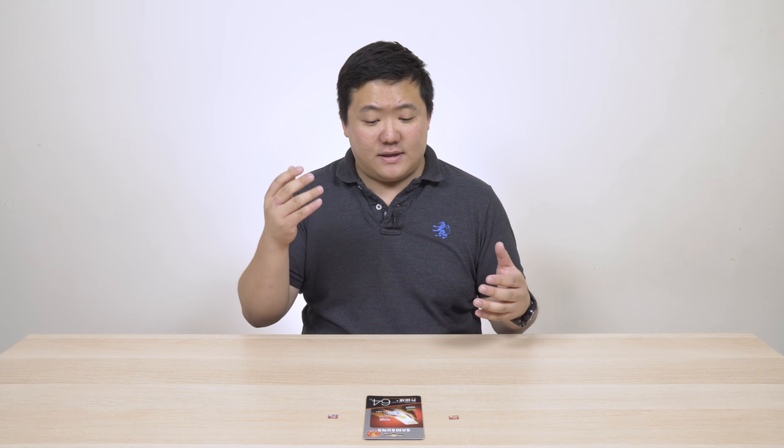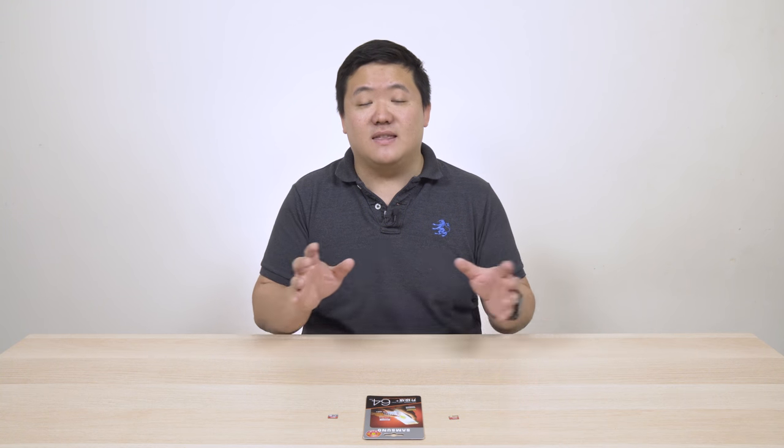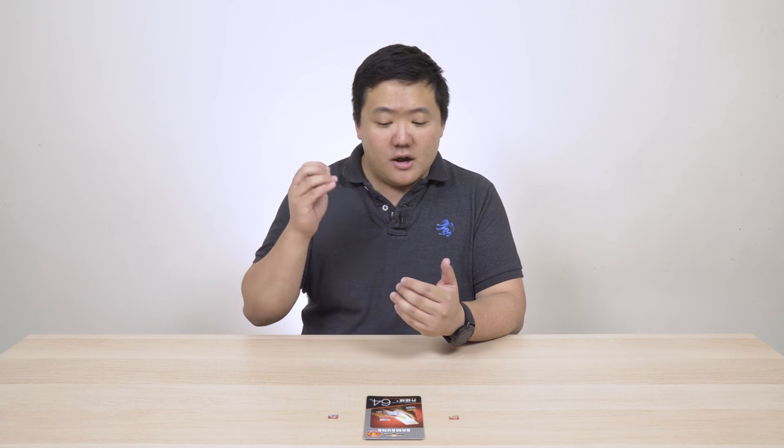I buy a lot of Xiaomi products and pretty much all the Chinese products — cameras, security cameras — and you can get micro SD cards, pretty much anything, and they'll have it at a relatively cheap price. They often have a lot of sales as well, so go check them out. They ship to pretty much every single country except the really secluded places.